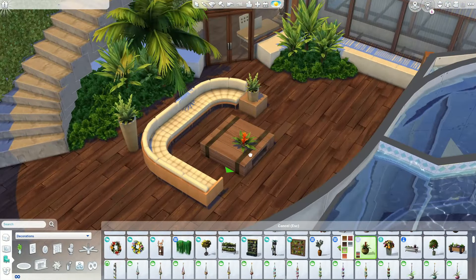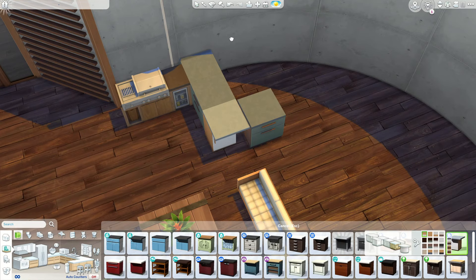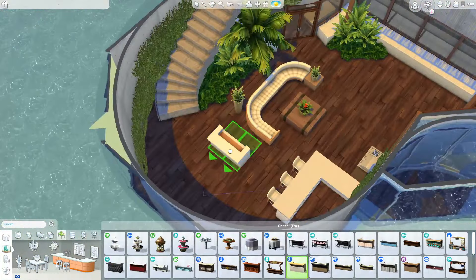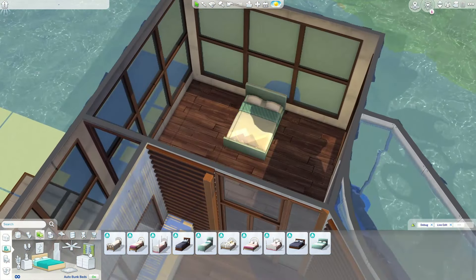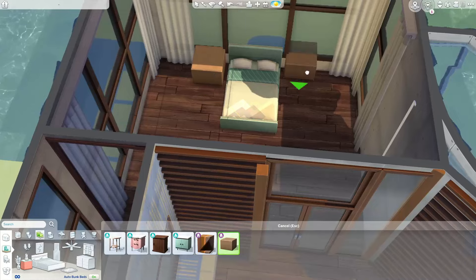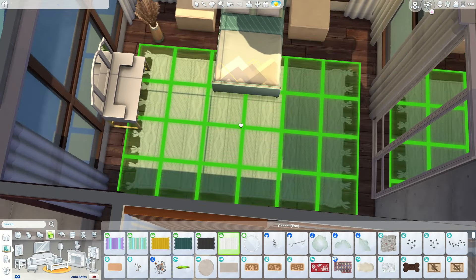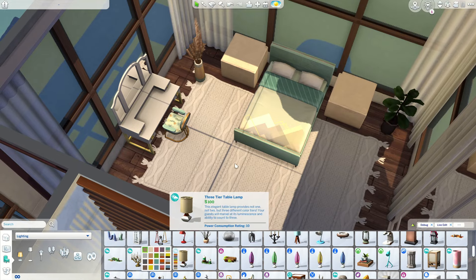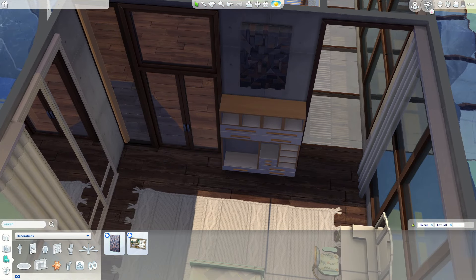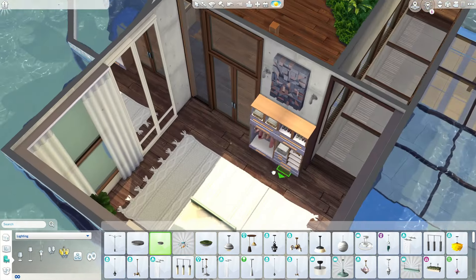On the exterior I've added a barbecue grill and a bar, so the build has everything your sims might need — and of course they can jump into the gigantic pool surrounding the build. The master bedroom is amazing because the water is all around it and it's so cool to look out the window. I've placed the bed in the center and added an open walk-in closet area. Dream Home Decorator is a game changer for modern layouts and walk-in closets.